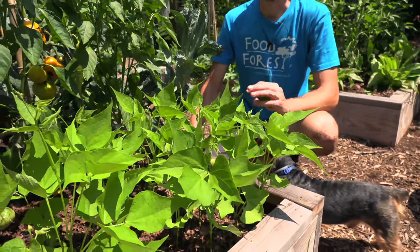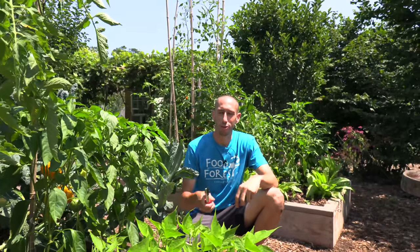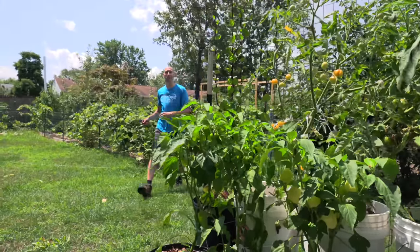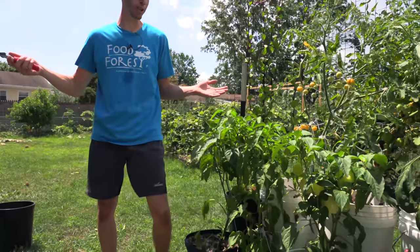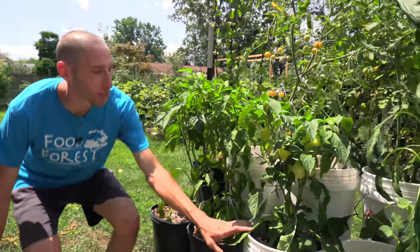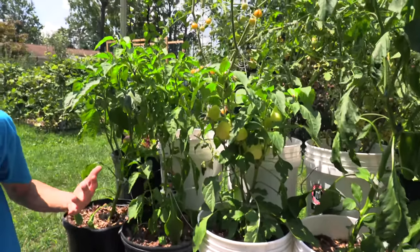I've got some peppers in pots and I want to mention one or two other things when it comes to growing peppers in pots and whether or not they're annuals or perennials. If you live in a location like me, you grow peppers as annuals. But if you live somewhere like California where it's much warmer, you could grow peppers as perennials because they really are true perennials. The best way to do that in my opinion is to grow them in pots so you can move them in and out — though personally I don't do that because of my location.